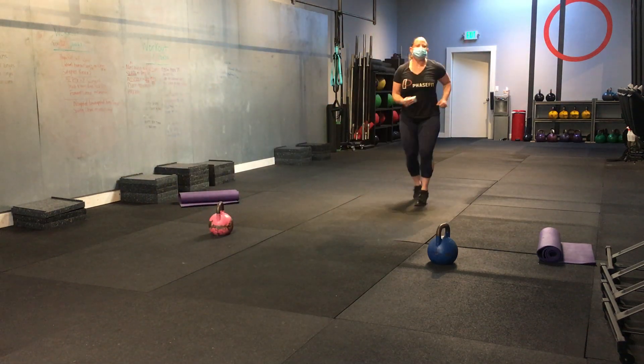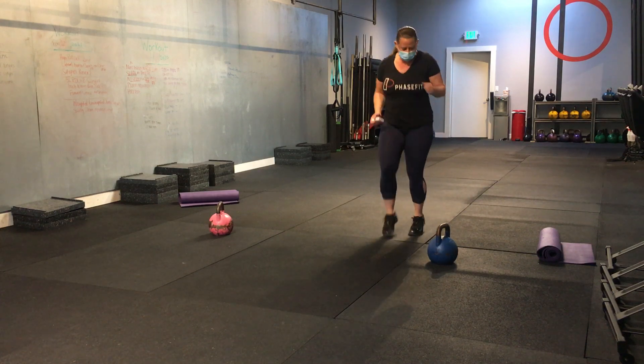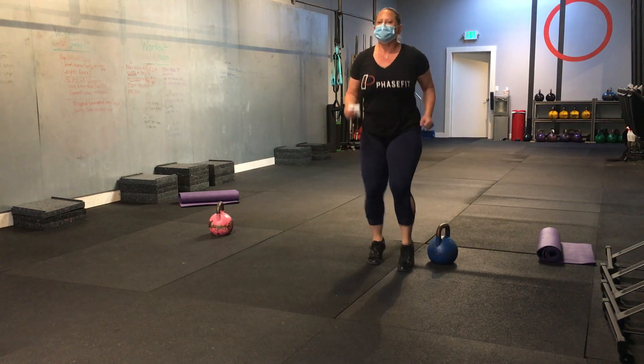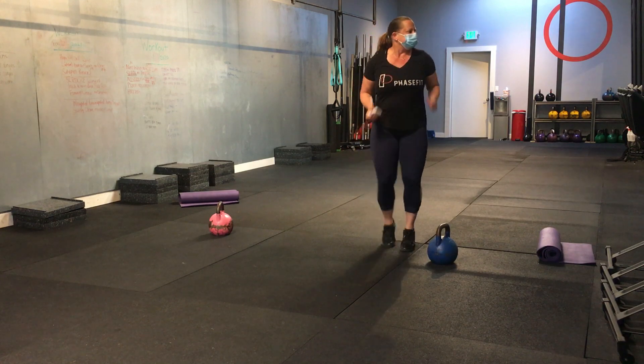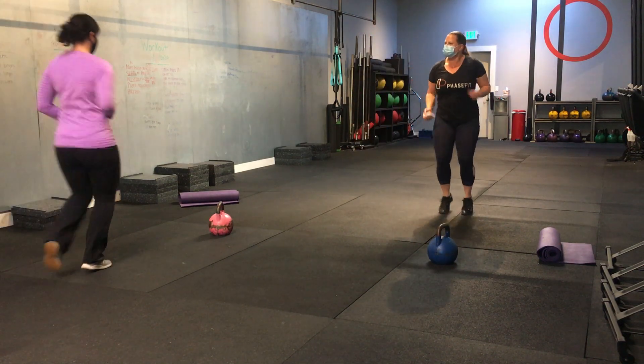Jogging in place. Good morning. Can they see us? Hi, I'm here. Is our green on the camera? Good job. Oh, you've got the timer. She's a timekeeper.